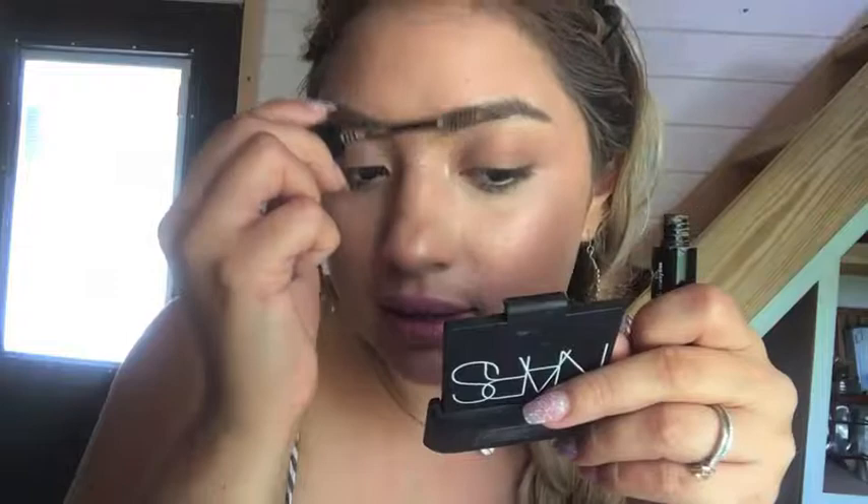That is the finished look — glowy, blushy, bronzed. I love it! Thank you guys for watching, I appreciate it. Let me know if you like videos like this that are a little more casual and realistic, because I have been doing my makeup a little lighter lately. Please subscribe and like this video if you enjoyed it, and I'll see you in my next video!